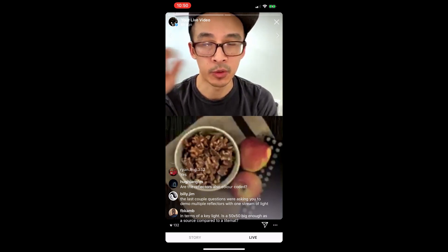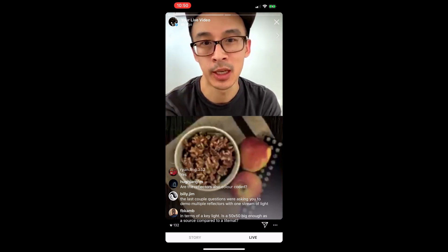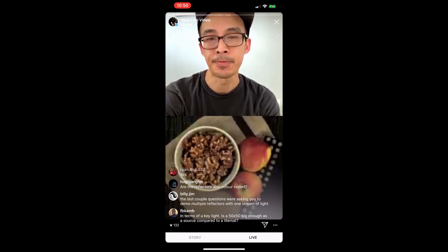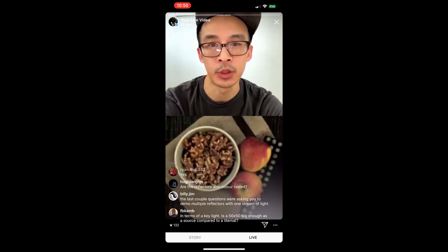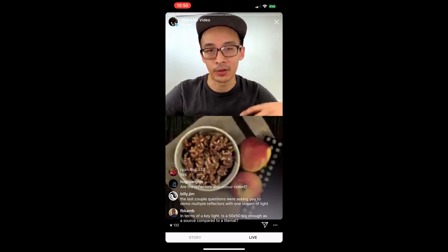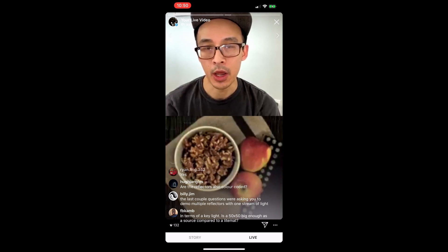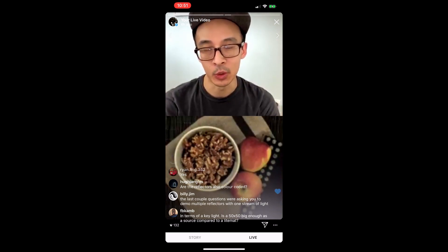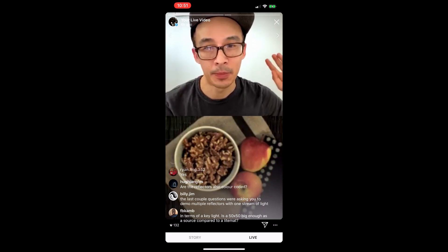Going back to the request for a demo of multiple reflectors in the same beam — this is where it gets really exciting because it's so efficient. Most of the tabletop work I'm doing now uses two lights, with the second only coming through a big 8-by for fill, sometimes cooler. Everything else I'm doing with one Aperture light with a spotlight mount and sometimes seven or eight reflectors in that same beam.